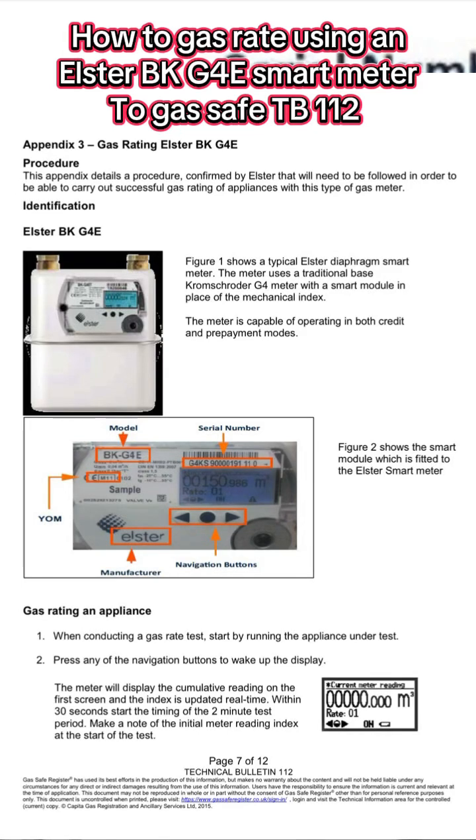The next gas meter we're going to be looking at is this Elster BK G4E smart meter — pretty much the same as a standard G4 meter but with a different display. So again, if we're going to gas rate using this meter, we need to make sure that we've only got the appliance for gas rating on and it's set to its maximum.